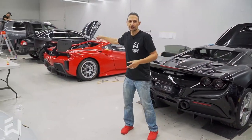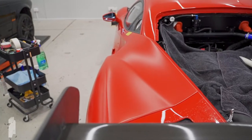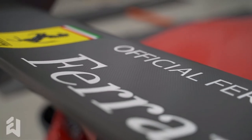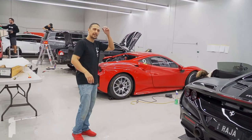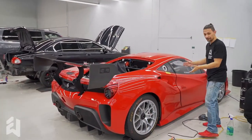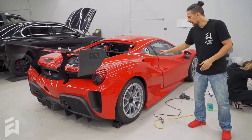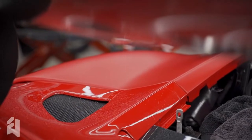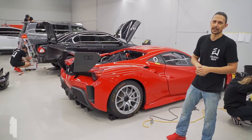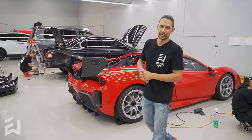Next to it, we have the 488 Challenge EVO. You've seen it in the last video — we hadn't started it yet. It is now going with XPEL Stealth, getting a conversion. You can see the difference between the panels here. We'll put up a bit of B-roll so you can see the difference in the finish. It's going to be a very cool one — it's a really unique car. Not street registered, left hand drive, straight out of the factory as a track weapon, basically.